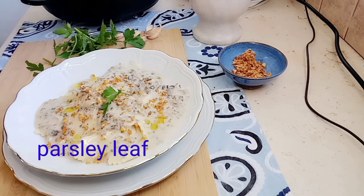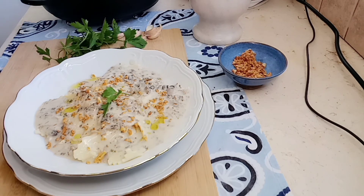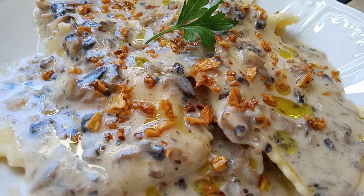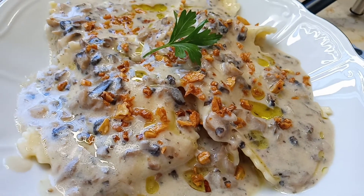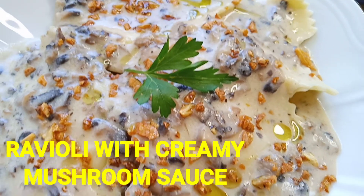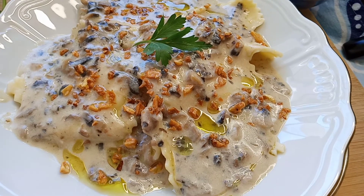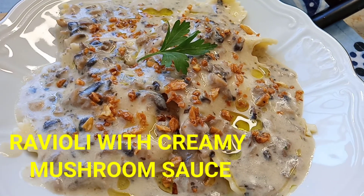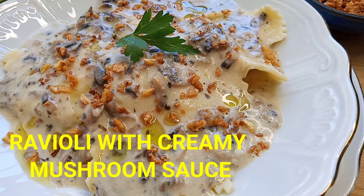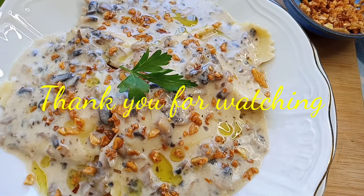Guys, let's eat! Thank you for watching, have a nice day. Thank you guys, I hope you like it. Till next time, please subscribe guys — watch and subscribe!